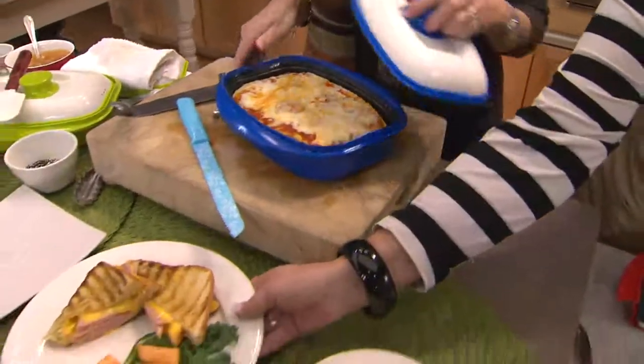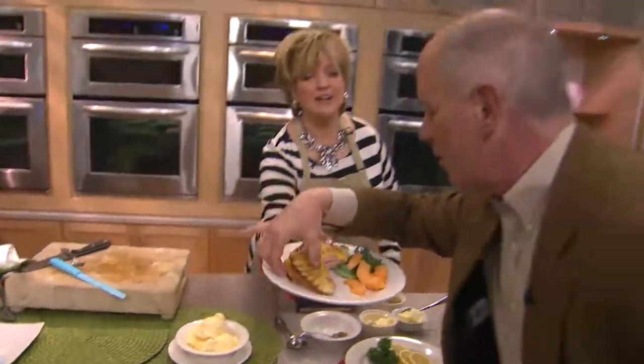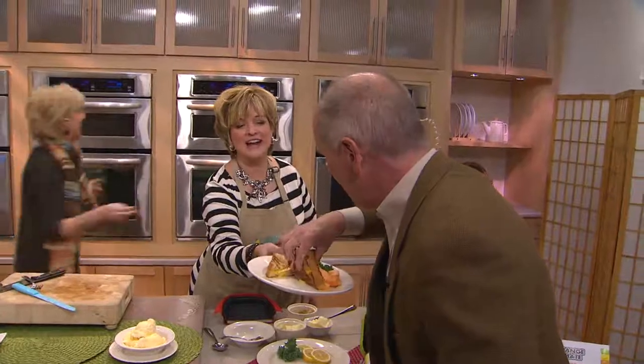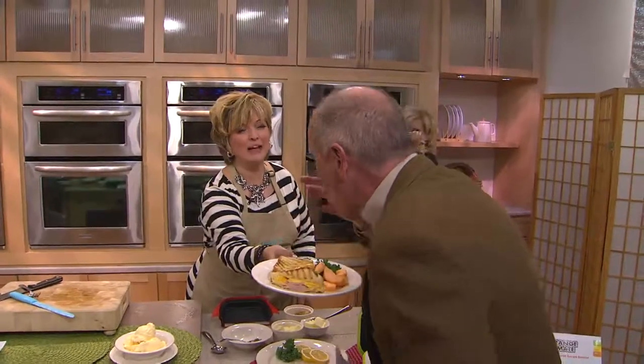I think we need to get some bananas foster going. Dan Hughes — wait, Dan is on the air next and he has time for a quick sandwich. Here, take the whole plate!